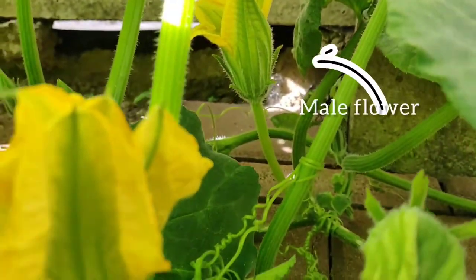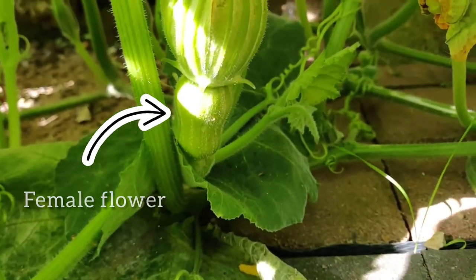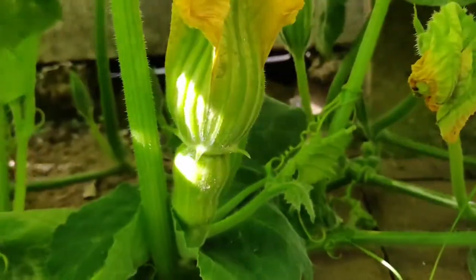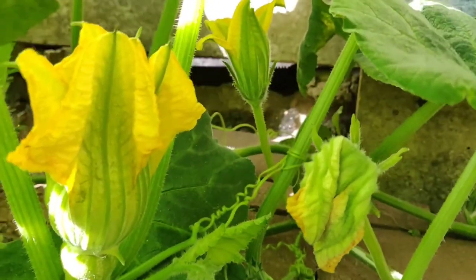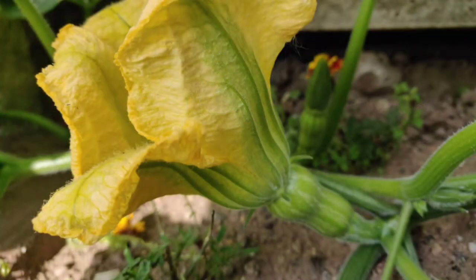The plant has the same jagged leaves and spikes along the edges, and separate male and female flowers. The male flower has a long and straight stem, meanwhile the female flower has a fruit under the flower and it looks like a mini butternut squash.